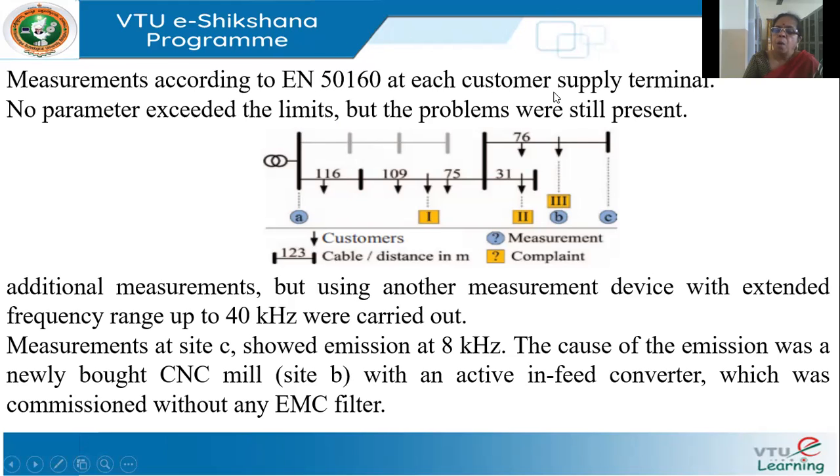Despite all measurements appearing within limits, the problems still persisted. So the inspection team performed additional measurements using a higher frequency analyzer — up to 40 kilohertz. Using this instrument, they found that at site C, which is at the extreme end of the radial network, there was an emission of 8 kilohertz.